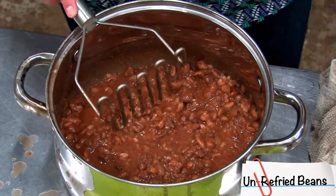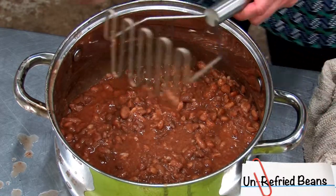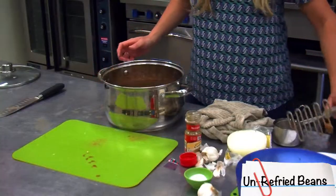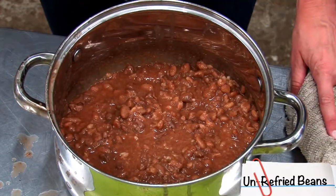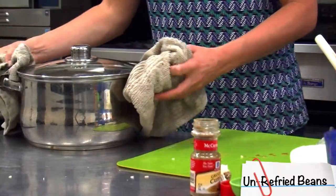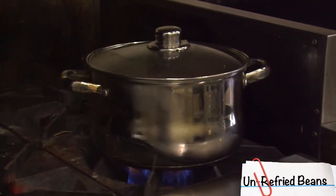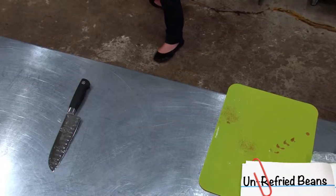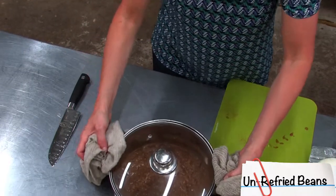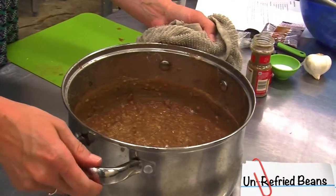Once the beans are mashed up, take them back to the stove and cook over medium-low heat for about five minutes, or until slightly thickened. Once the beans are heated through, take them off the stove and they're ready to enjoy.